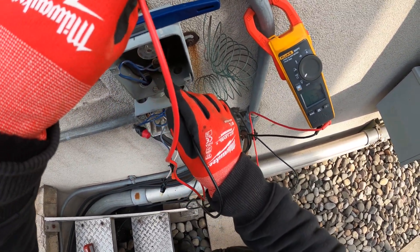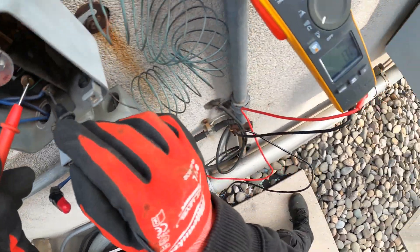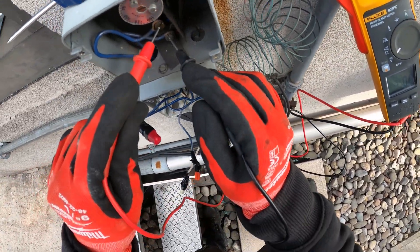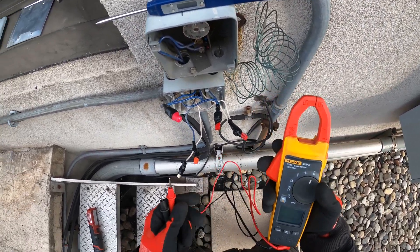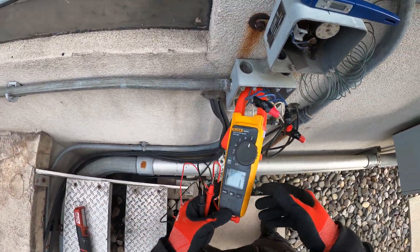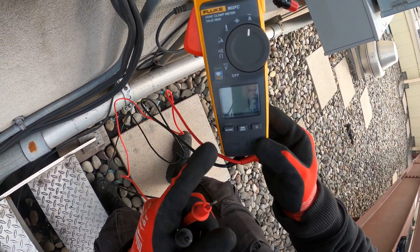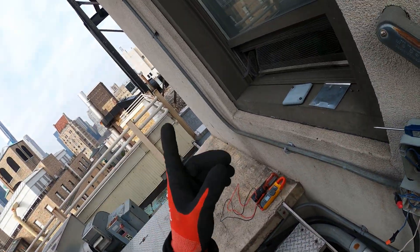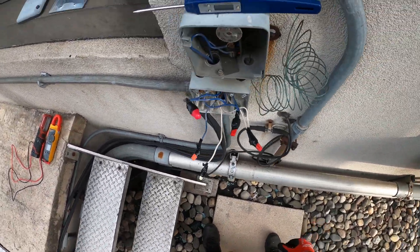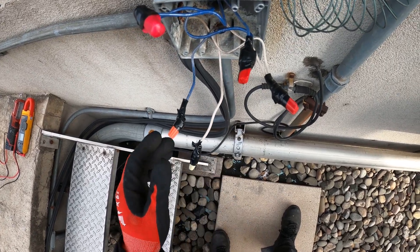Let's make sure we have 120 volts — yes, 120 volts single phase. We have power. And between the two here we got zero volts, so this circuit is closed. Let's set this to amps. That's the wire right here, and we have 1.3 amps. So we are pulling amps. This heat trace is pulling amps and it is working. Low amperage, but it's working.